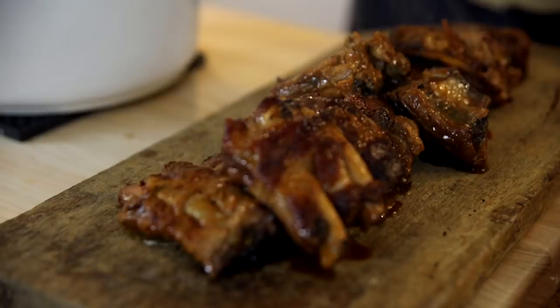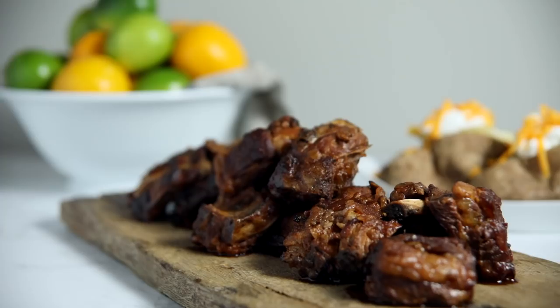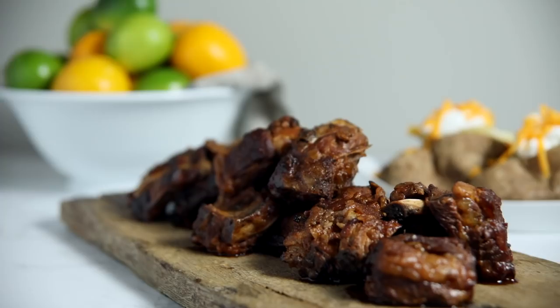Who doesn't love ribs? These ribs being made in a slow cooker make it perfect for a big crowd because you can throw them all in there and have them cooking for hours. That way when everyone comes over, you're done with all the work and there are delicious ribs to be had.